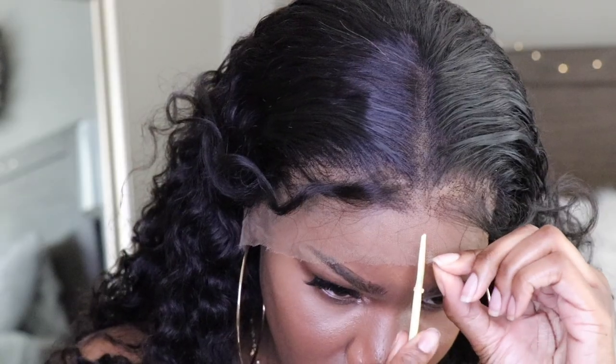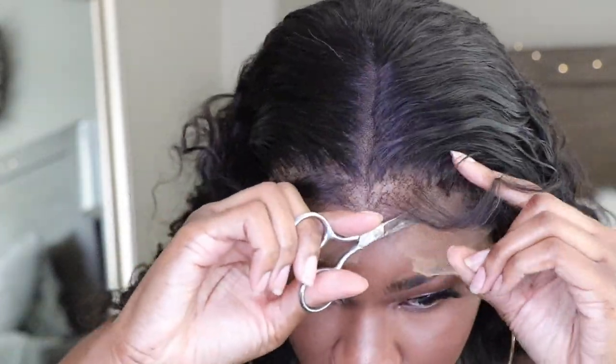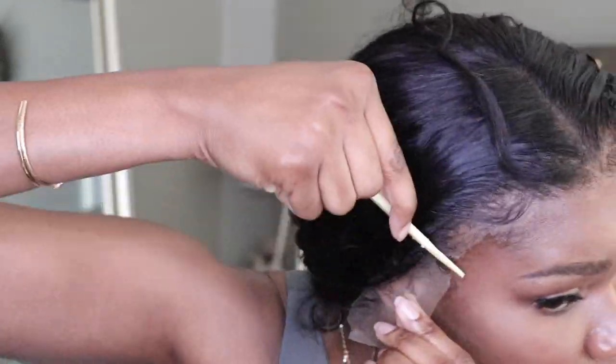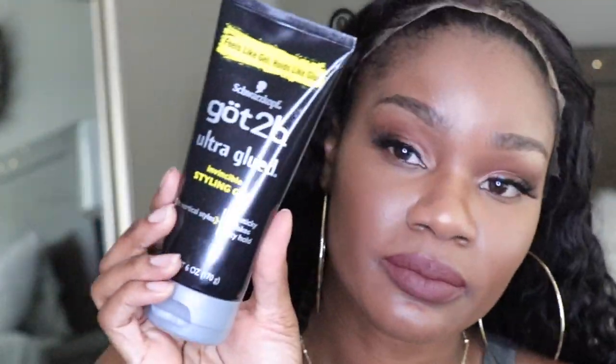Not me with a whole cornrow sticking up out of my wig — but you guys are going to see it disappear. Right now I'm going to go ahead and trim off the lace like I usually do, then pull out my got-to-be glue, glue the wig down, and fix the baby hairs. You guys all know the routine — I'll see you once I'm finished.